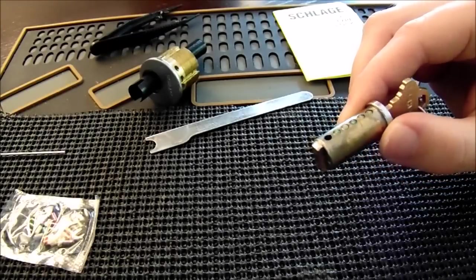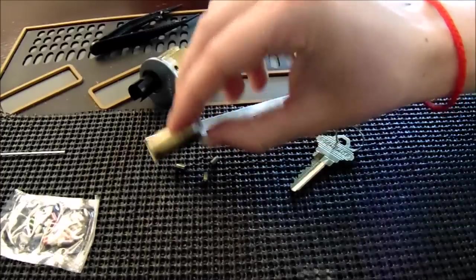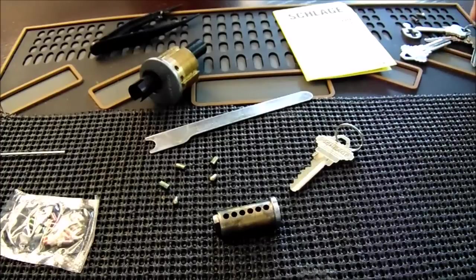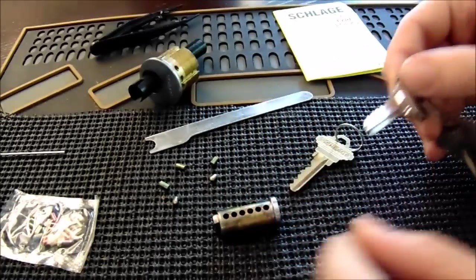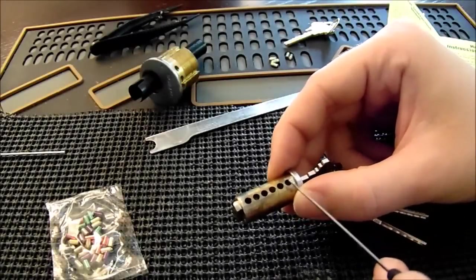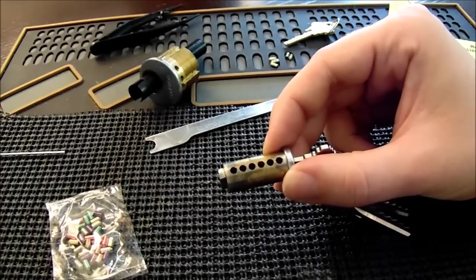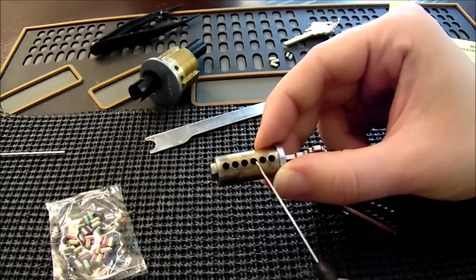Now that we got the core of the lock out, we're going to remove each key pin — I'm just going to dump them all out here, being very careful not to drop any because they can be very easily lost. Now I'm going to take our new key and insert it into the lock. One thing you may notice on this lock is that it's a six-pin lock — one, two, three, four, five, six — but we're going to repin to a five-pin key because that's a very common key you'll see in your home.